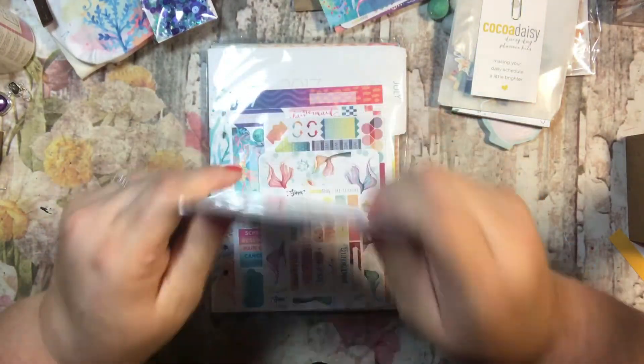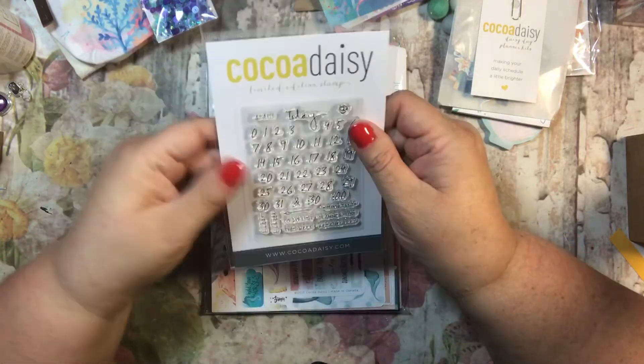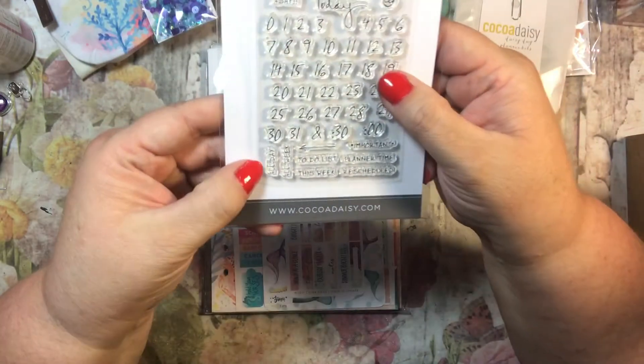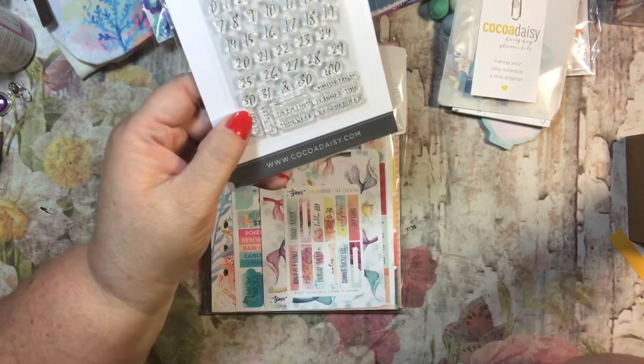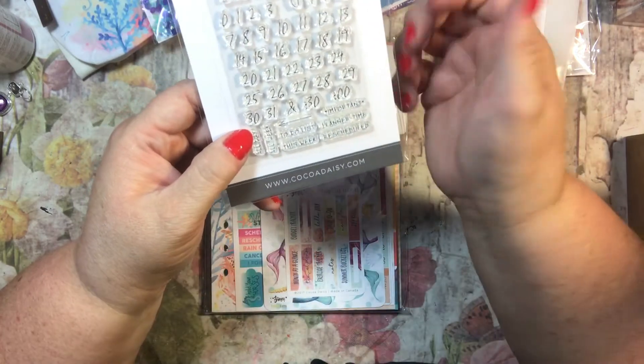You get a lot of stuff, so you can see how it's so enticing. The included stamp set says: ASAP, today, all the numbers, all day, all week, to-do list, this week, important, planner time, rescheduled — there's an arrow and it can be used with times too, since it says 30 minutes and zero minutes, so you could put two o'clock or whatever.